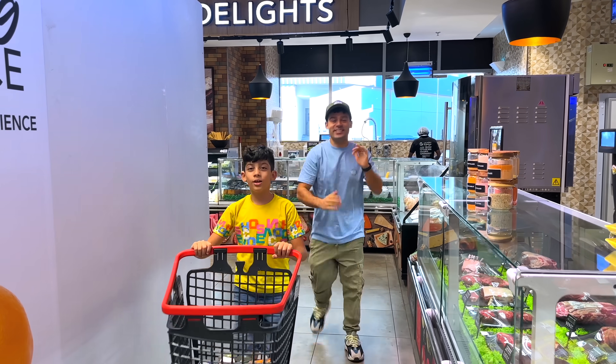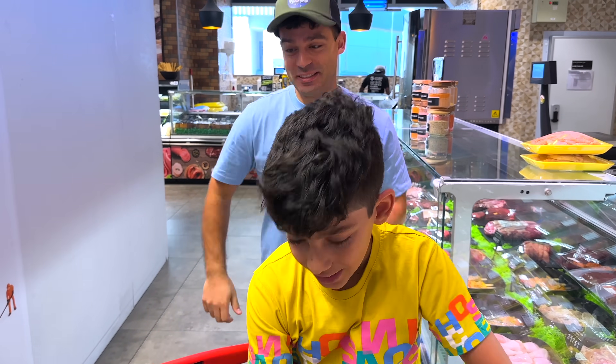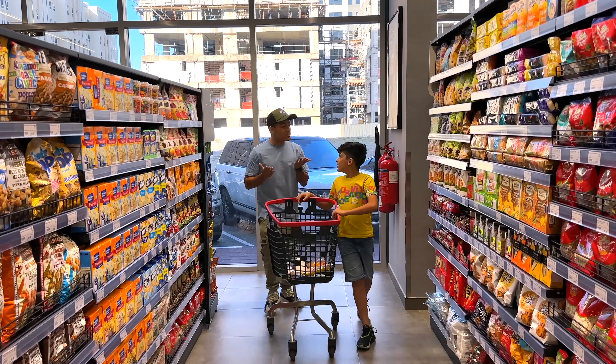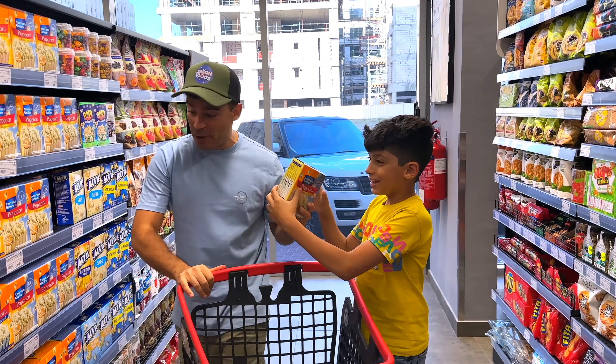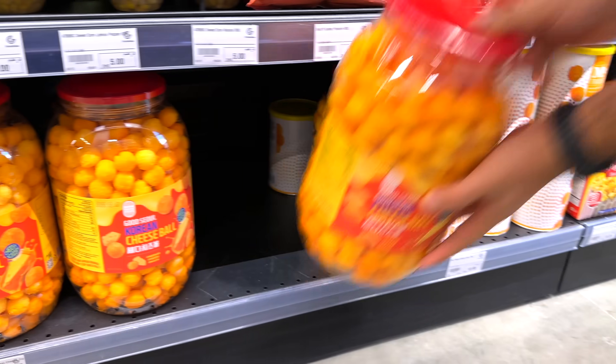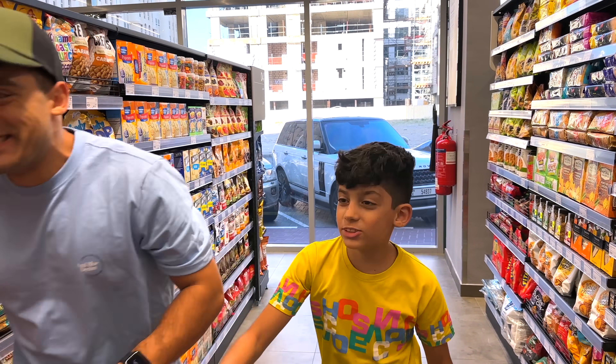Don't forget about the tuna! This is some chicken! Here it is! So what else do we need, Jason? We need popcorn! And we also need cheese balls for the pizza! Yeah! We also need chips!